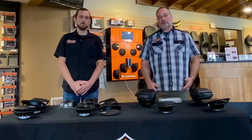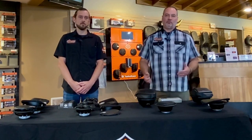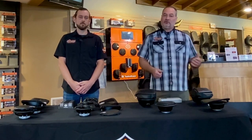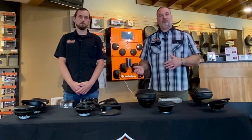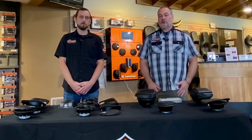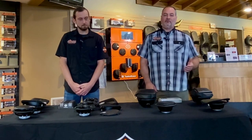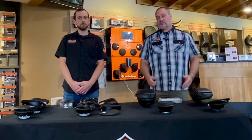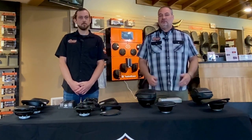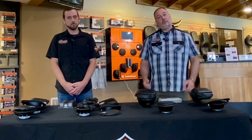One of the things we get is customers call or stop in and tell us they want the Rockford Fosgate system, and we have to work with them to figure out do they truly want Rockford Fosgate's system or Harley-Davidson's system that's designed by Rockford Fosgate. So today we're going to take some time to explain the difference between the two systems. We offer both systems for sales and installation, so we just want to clarify what they are. With that, I'm going to hand it over to Chase to start out with the amplifiers.